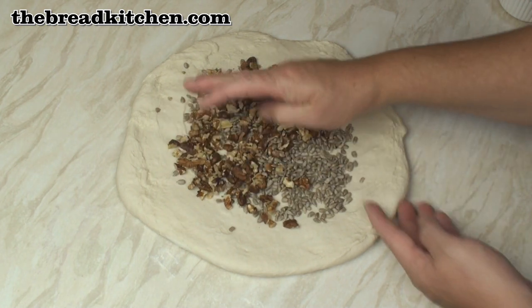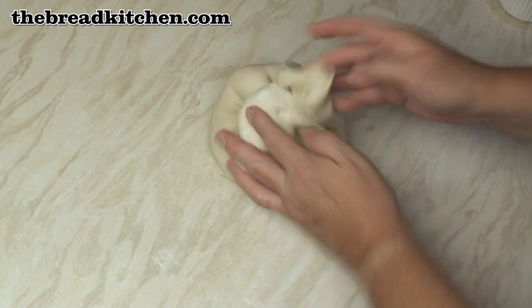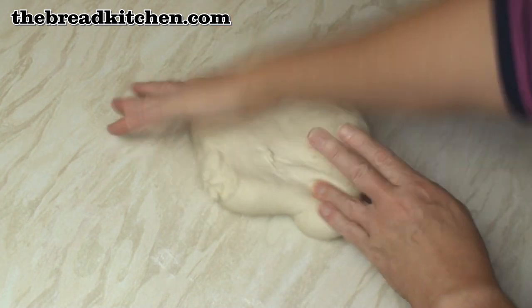Spread them around a bit and then fold them into the dough.